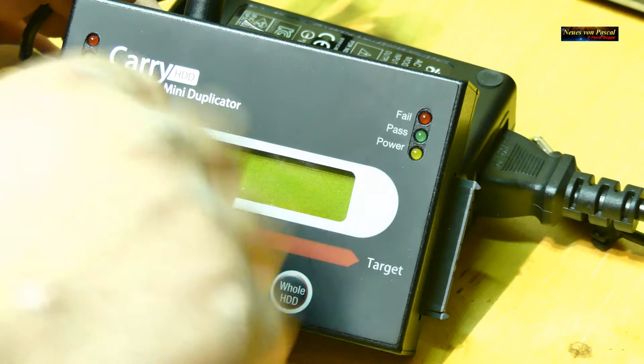Das funktioniert nicht nur von alt auf neu – es geht auch mit einem neuen Computer. Oder wenn ihr denkt, die Festplatte könnte morgen kaputt sein und die Daten wären weg, dann kann man das auch gut klonen. Oder auch für Server und externe USB-Festplatten – kurz aus dem Gehäuse ausbauen, an das Gerät anschließen, kopieren, und dann habt ihr das Gleiche. Das funktioniert mit allen gängigen Festplatten und SSDs, solange sie einen SATA-Anschluss haben und die neue entweder größer oder gleich groß ist wie die alte.